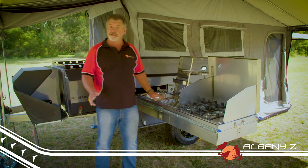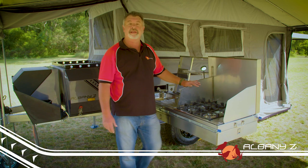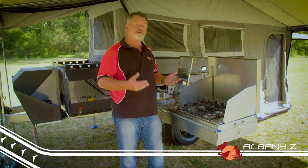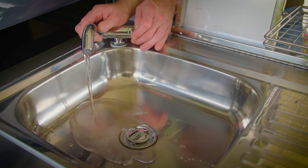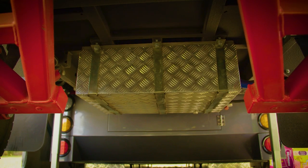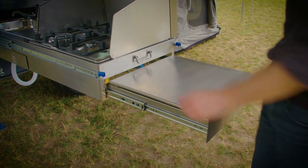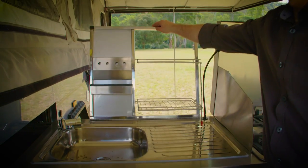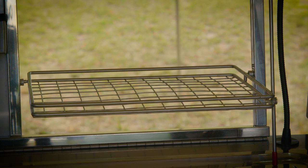Last but definitely not least is the much loved EasyTrail kitchen with a four burner gas stove that has burners that throw a great amount of heat so you can cook steaks properly and boil water quick. Alongside is a sink which is plumbed to the 80 liter water tank via an electric pump and handy slide-out drawers for storing your kitchen utensils. It also has a very handy dish rack and when the cooking is done it slides away neatly to give you room to relax.